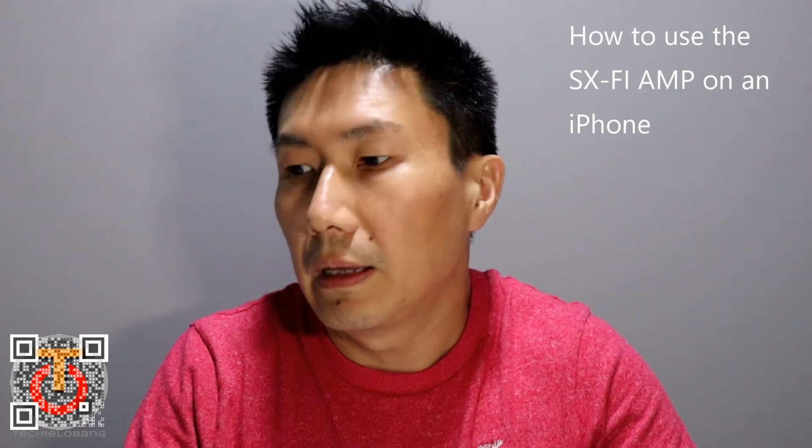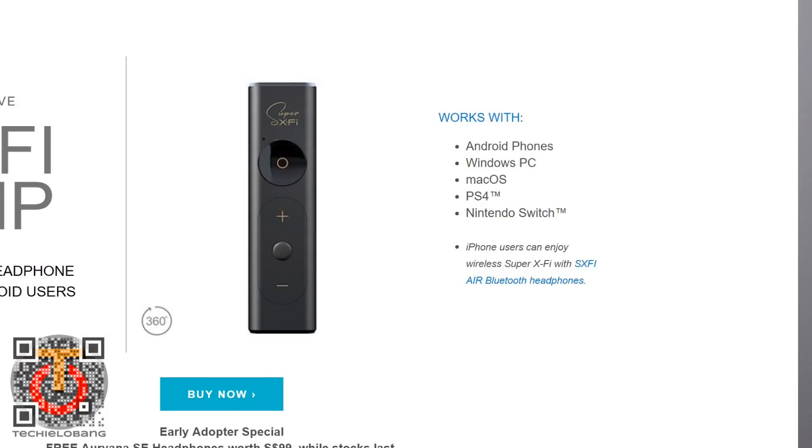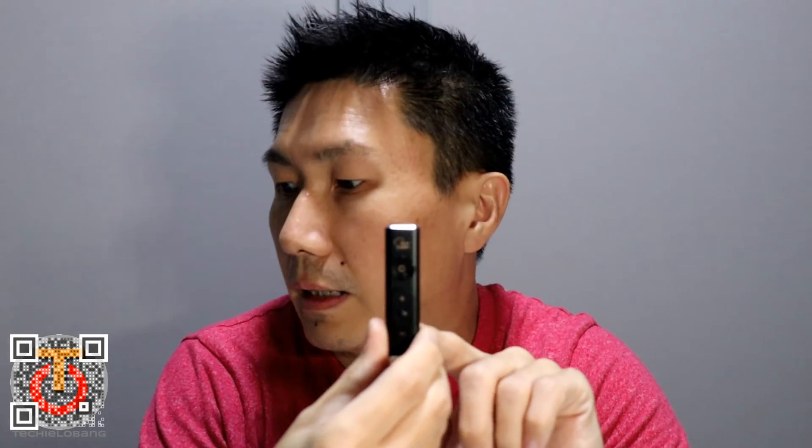Today I want to show you something. Because if you look at the website, it says that this device is actually for Android, or for your PC computer or Macintosh computer. But it doesn't say anything about using it on your iPhone. However, when I was at the demo, we were given the impression that actually it can be done. So let me show you how.